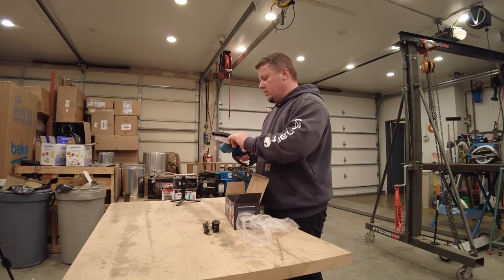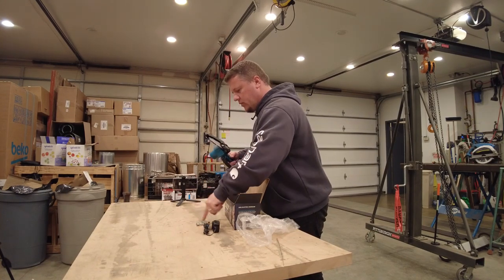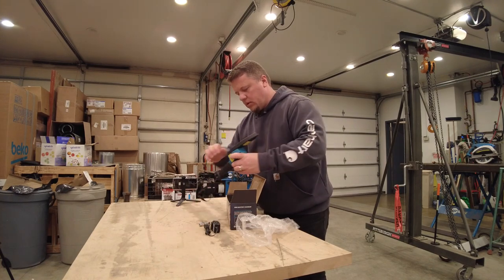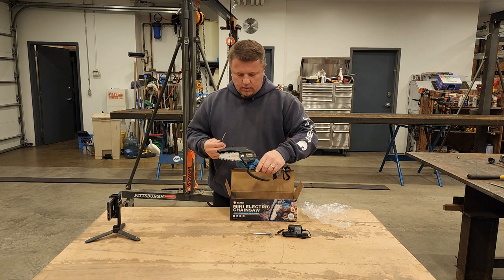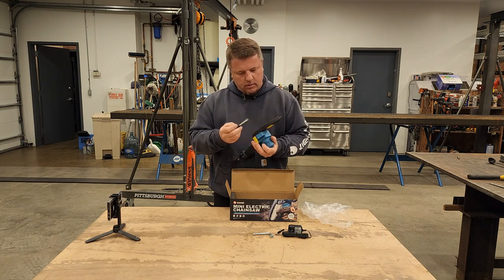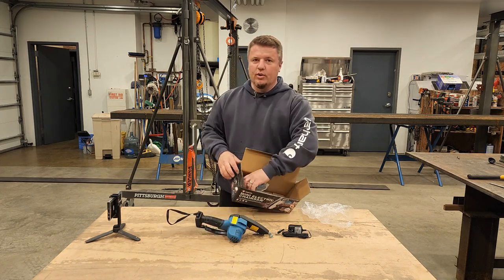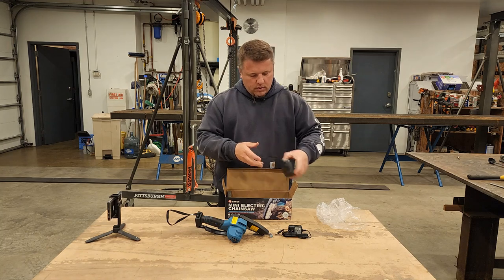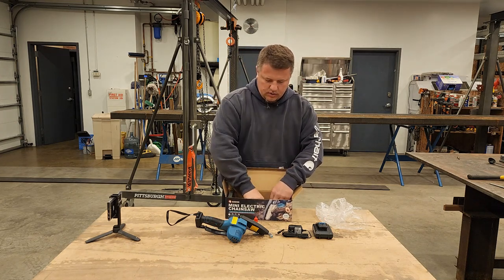There is a wrench for tightening, loosening, and removing the chain — a chain tightening tool and chain bar remover. Let's put everything out: the saw, a screwdriver. You gotta read instructions. There's one battery — this one comes with one battery — a 120-volt battery, one and a half amp hour, oil for the chain, and instructions.